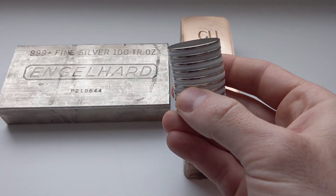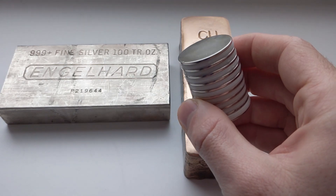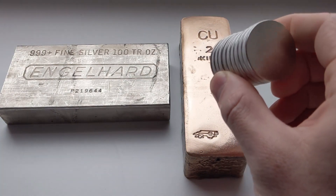One kind of magnet test you can perform with these is to test for ferrous metals like iron or nickel, because they will definitely stick to those metals.